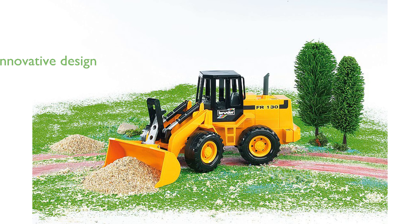Bruder is known for its innovative designs and durable products, making the Fiat Road Loader a standout in their lineup of construction vehicles.